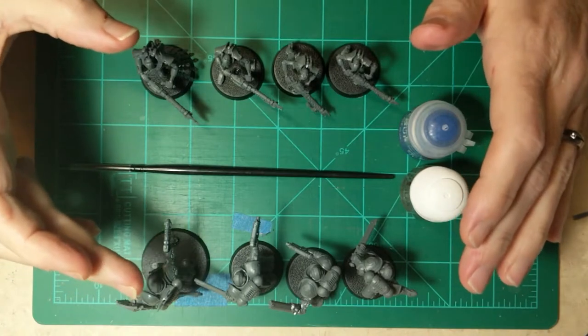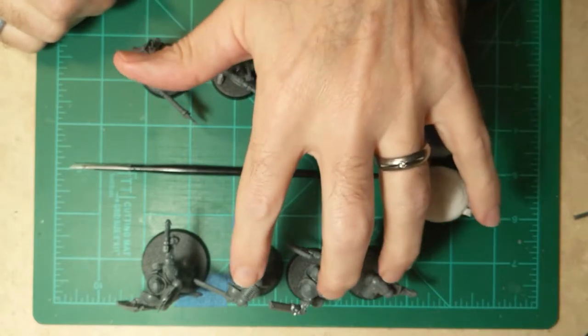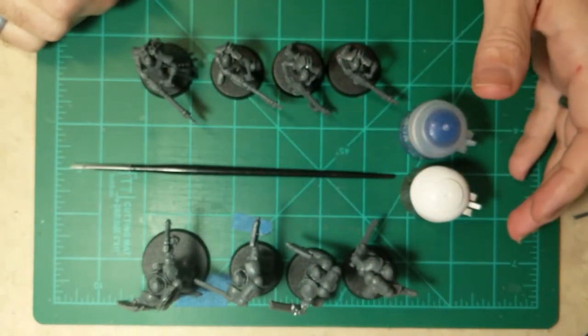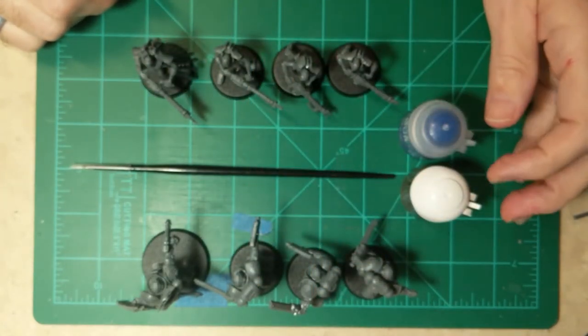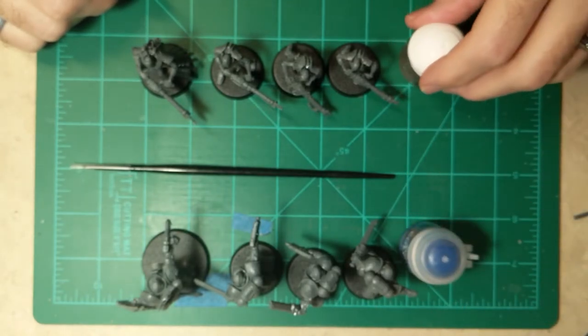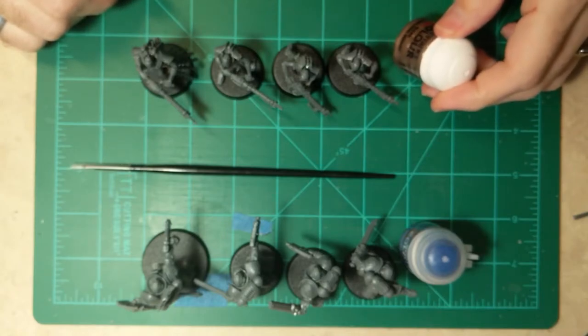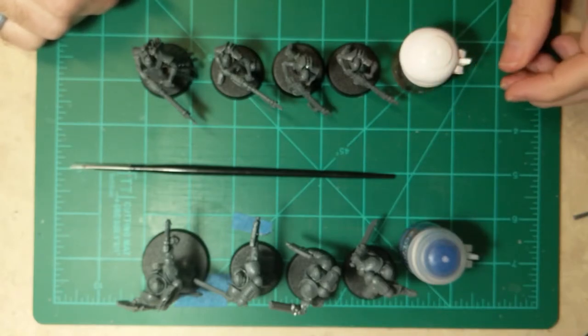To go over: Issue 1 had these two models, Issue 2 had the three Warriors, Issue 3 had the three Space Marine Assault Marines — which also came with the blue paint — and the Necron Warriors also came with the Mourn Lord Brass. So all ready to go.